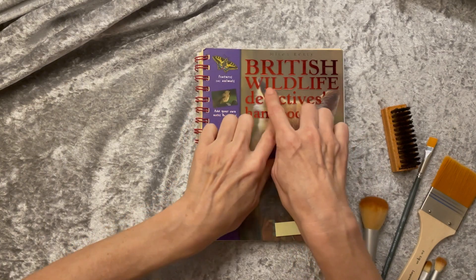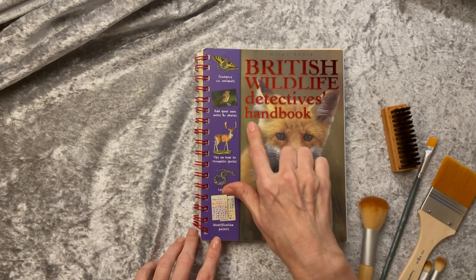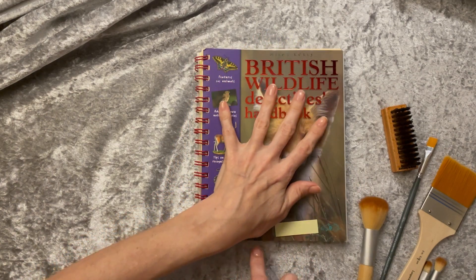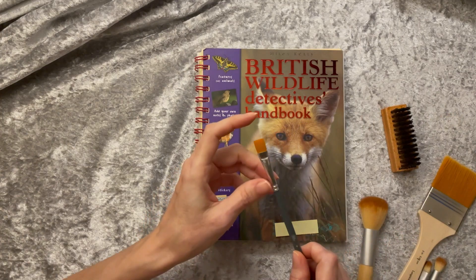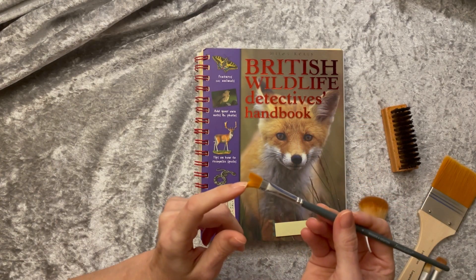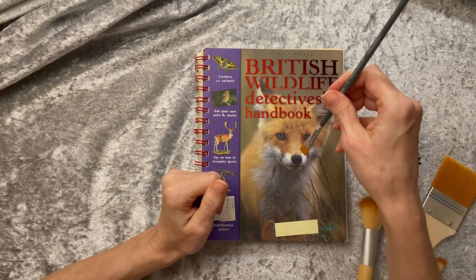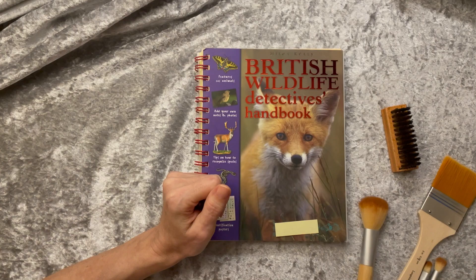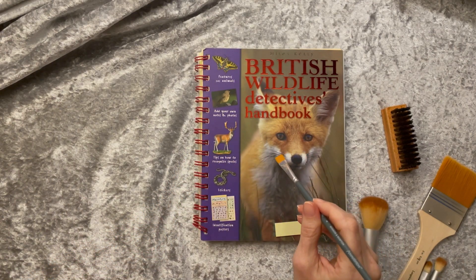I have a book here called British Wildlife Detectives Handbook. There's a fox on the front. And I thought we could look at the animals and give them a little bit of a brush. I have some brushes here. This one's a paintbrush. I can brush the paper, or the mic. I can brush his whiskers.